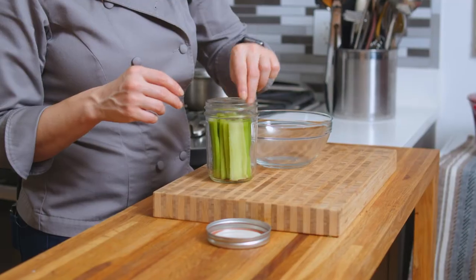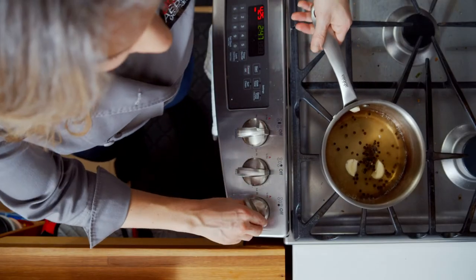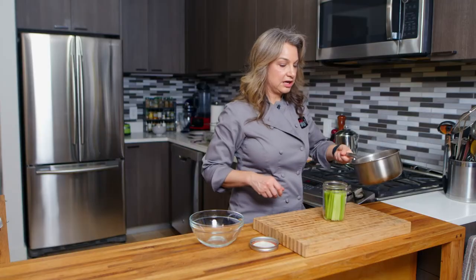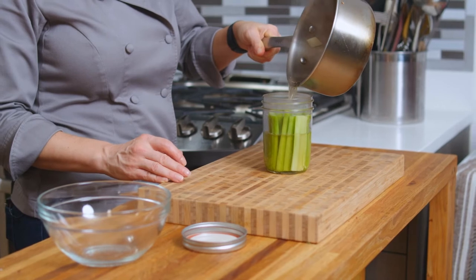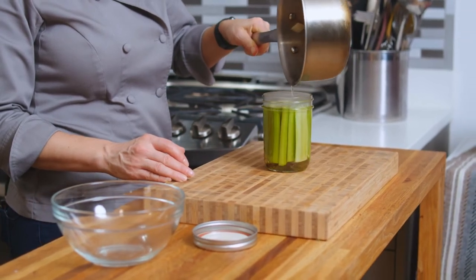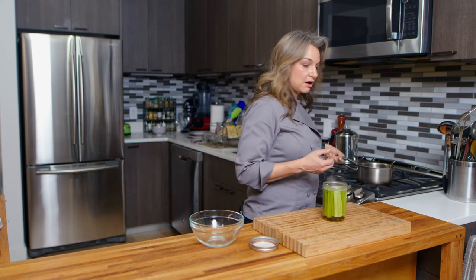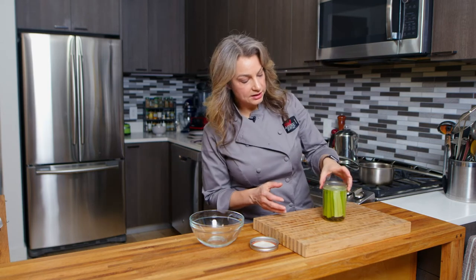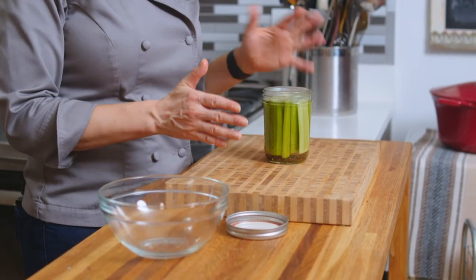Beautiful. So it's boiling — going to turn this off. I'm going to carefully pour it right over the top. Perfect. Look at that.